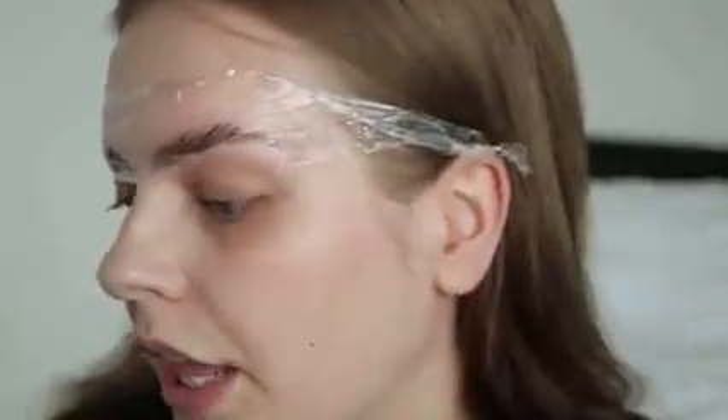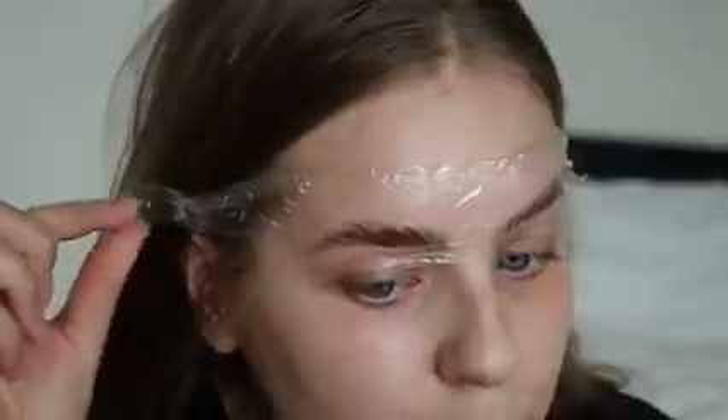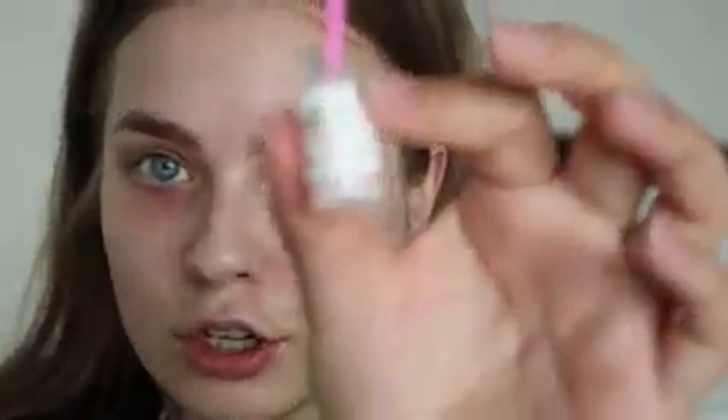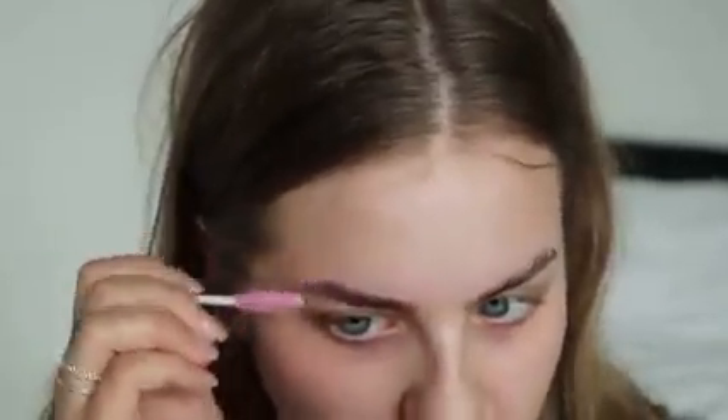A few moments later — okay, I'm peeling this one off and then I've got one more step where I'm gonna have to put the cling film on. Oh, is that the wet — am I doing it right? I'm just not gonna question it; don't question the process. The next step is this fixation lotion and I need to put that on and then wait another 10 minutes. I'm gonna put a little bit less of this on because I feel like I've just overdone it. Alright, I'll see you in 10.